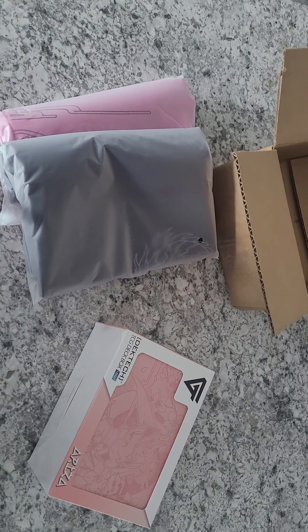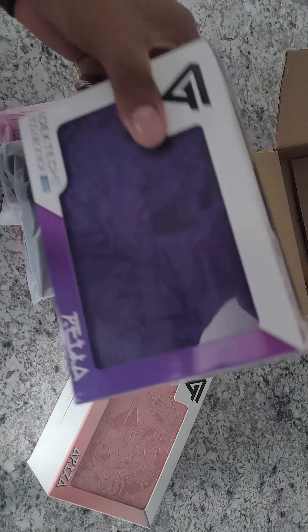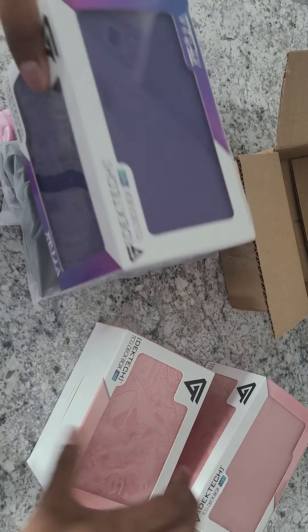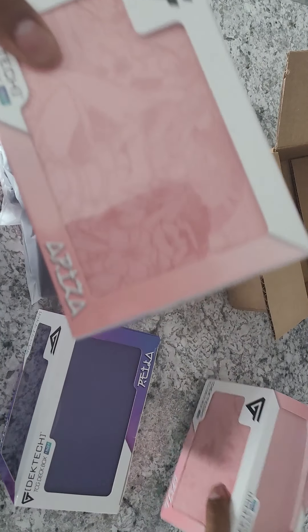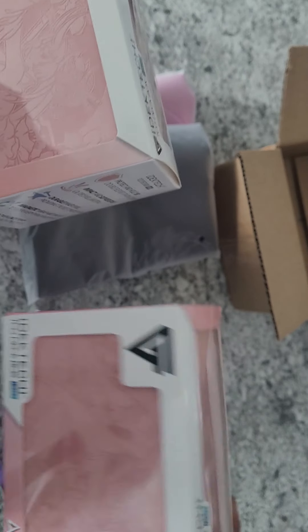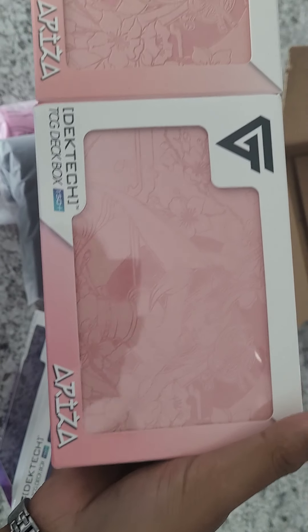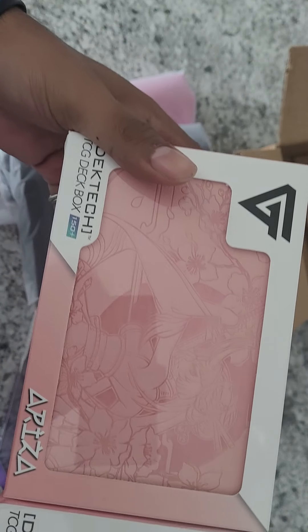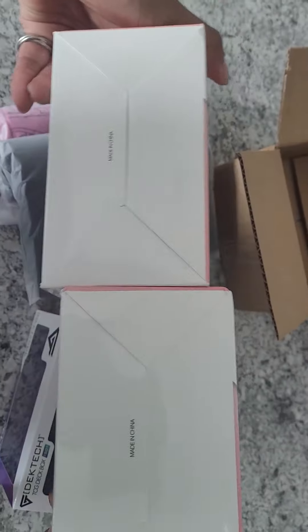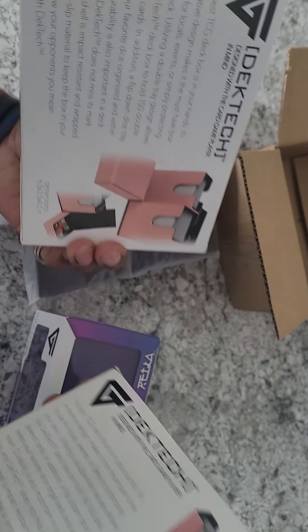I'm going to grab the other deck boxes. This is the new one and this is the original one I ordered way back. Looking at both of them, I don't think there's a single difference between them — maybe on the back? No, they're identical.